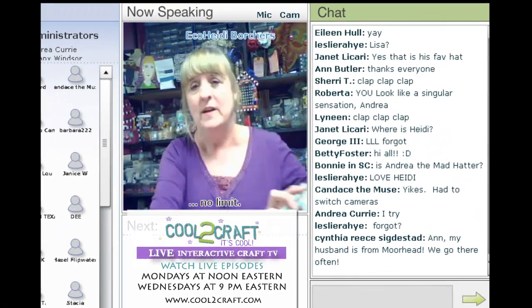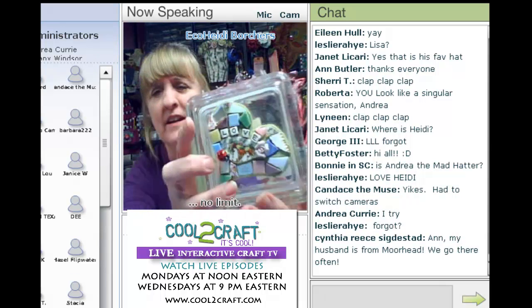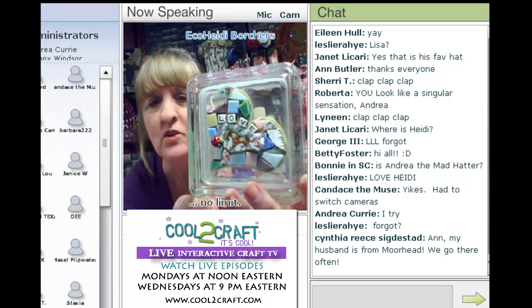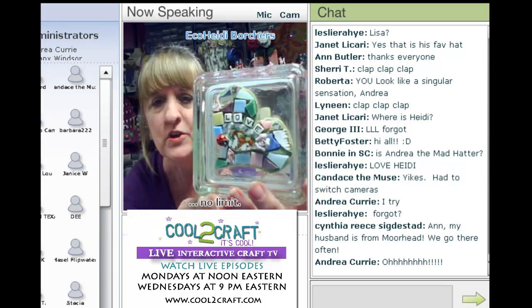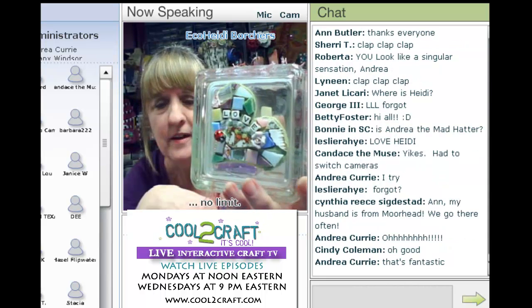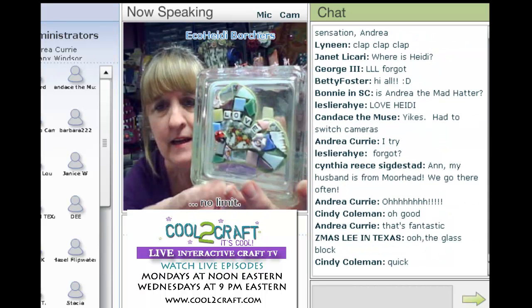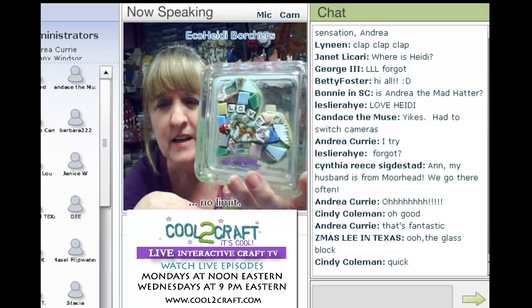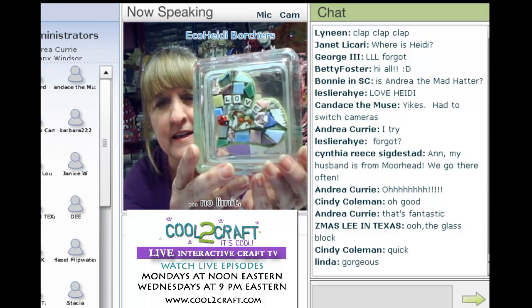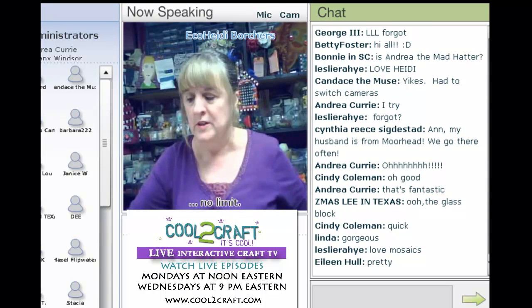I set up for doing the faux mosaics, where you just take any kind of jar. This is a great gift — it goes really, really quick. There's no grouting, and you use all kinds of little pieces of glass, tile, and china. So I'm going to show you how to do that today. It's a really fun project and it would be great for a Christmas gift.